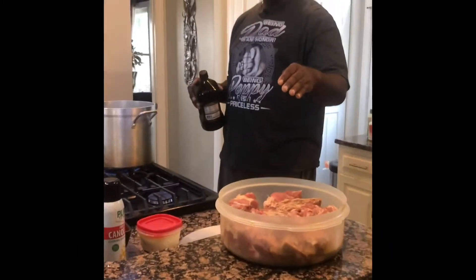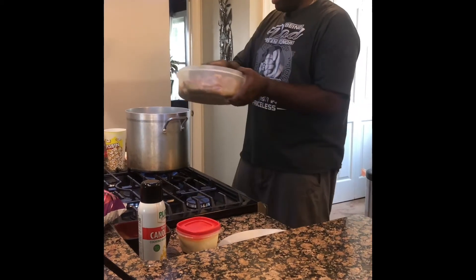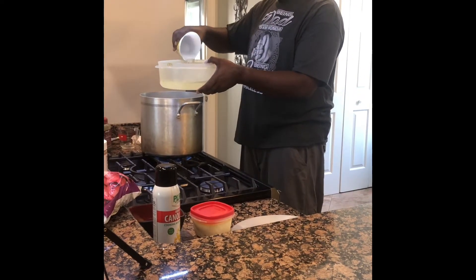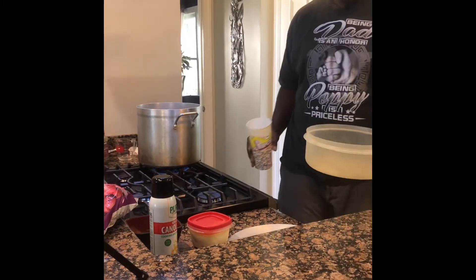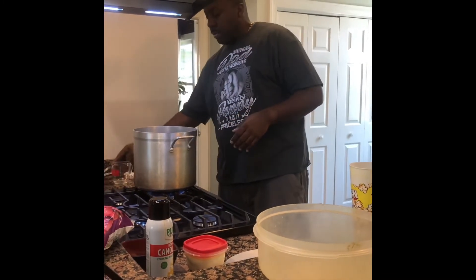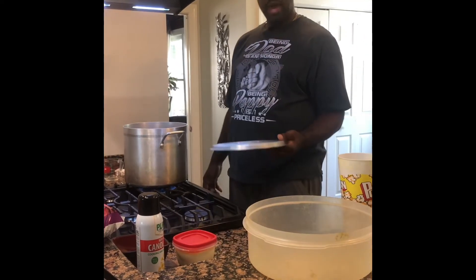Now it's time to put the pork neck bones on the flame. What I did first is in my big pot I put olive oil, let that get nice and hot, and now I'm putting my neck bones in. Because I'm making a lot, I just put in about 32 ounces of water — this is also part of a keto diet plan and I'm making enough to last several days. I'm going to bring that to a boil and let it cook for about 30 minutes, then we'll come back for the next step.